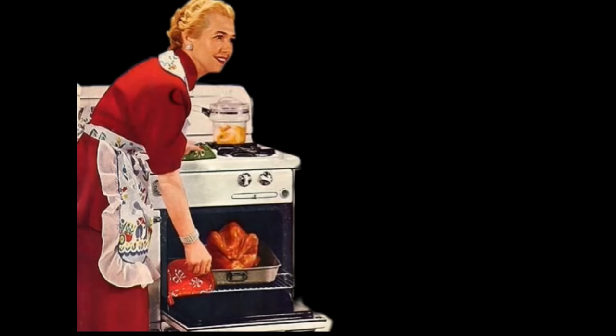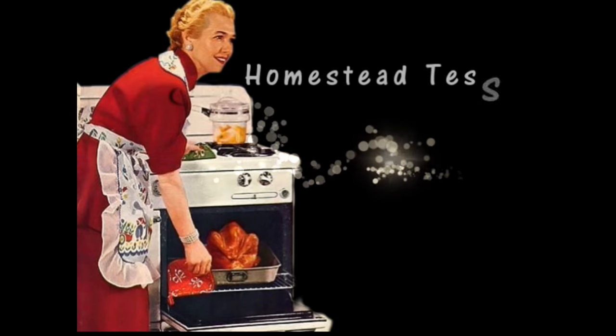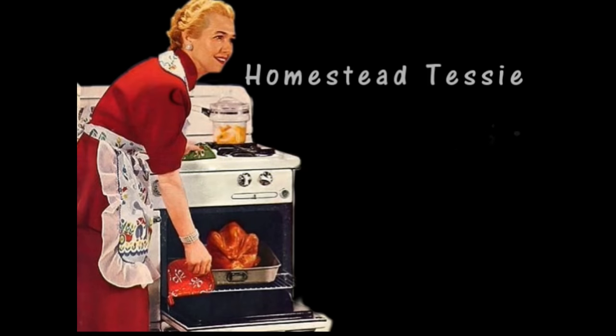Let me tell you, my freezer is so bad — it's taped shut, it's taped shut. So homestead Tessie on the internet, who tells everybody how to be organized and live a simple life, she's got a taped freezer. Yep, I've got a taped freezer, but I'm going to work on it and organize it.